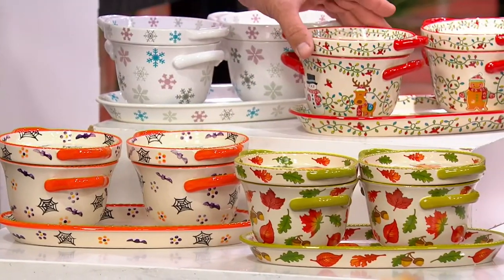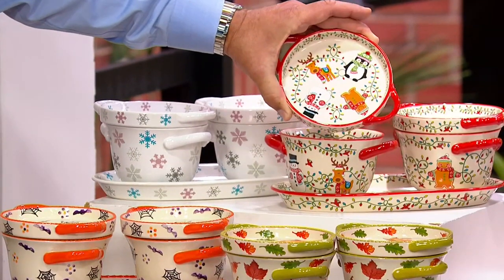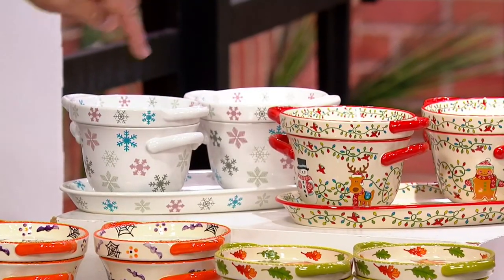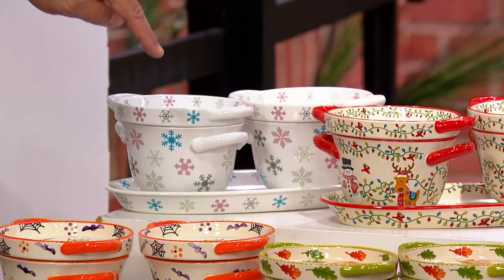This is Winter Whimsy with all of the characters — on the plates, on the bowls, on the liddits. The characters are Gumdrop, Wembley, Mr. Bojangles, and Penny the Penguin. About 700 remaining there. And then we have Snowflake — 675 in the snowflake.